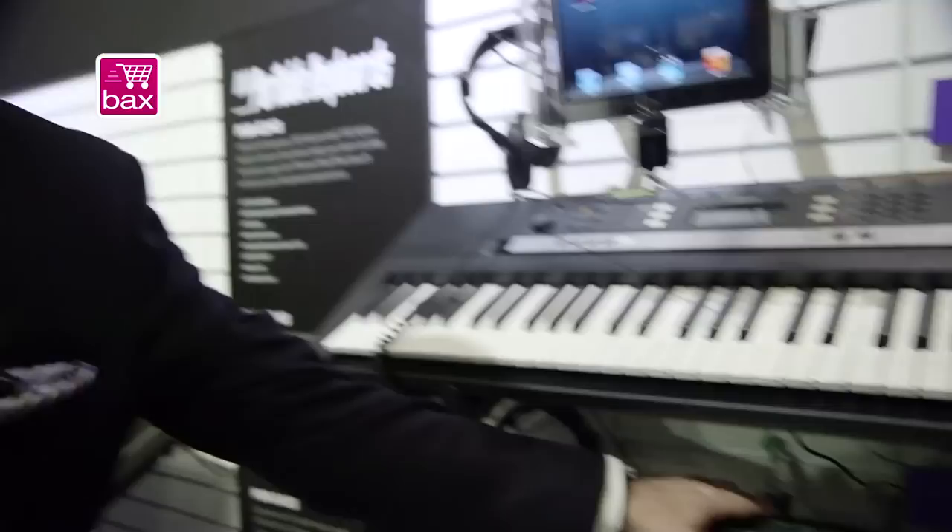This is the new PSRE 243 and 343. They replaced the 233 and 333. Both instruments now have USB. The 343 adds a cool aux line input so you can connect your music player to it and listen to music.